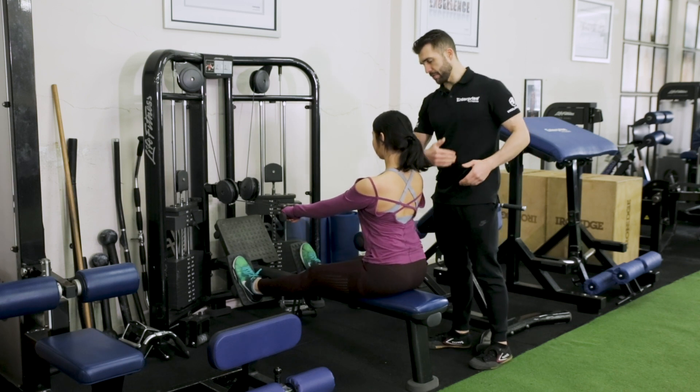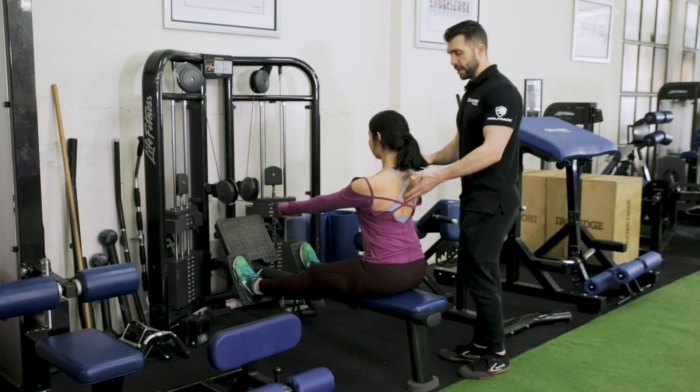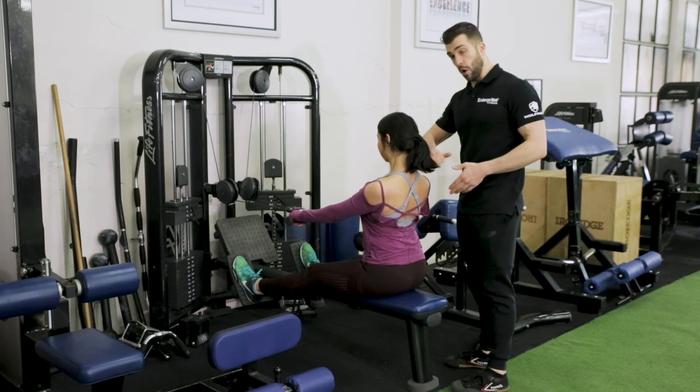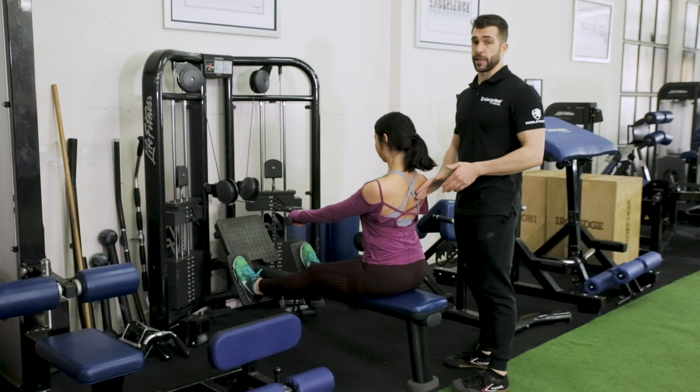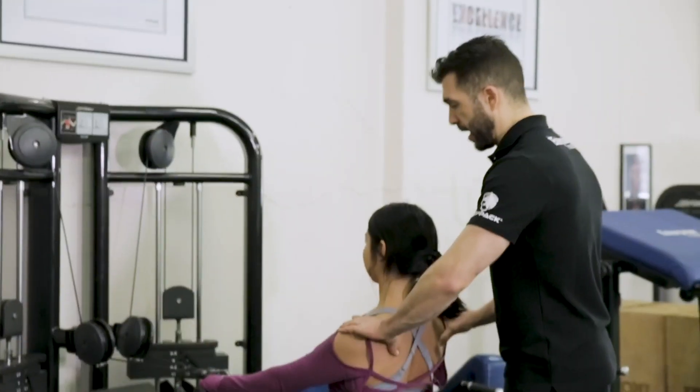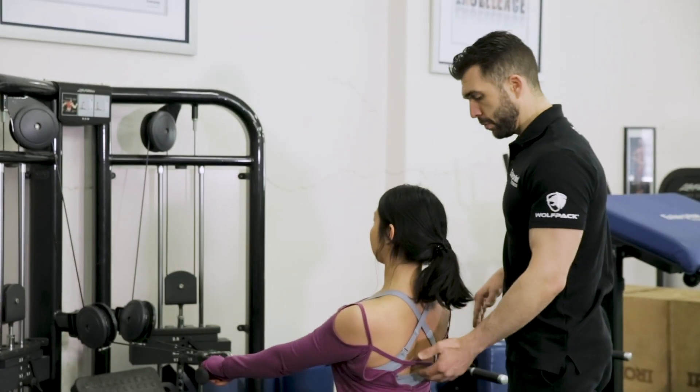Perfect position. Hips are nice and far back. The first part is she's going to retract — so she retracts. A simple axiom: if your traps are on, your lats can't be on; if your lats are on, your traps can't be on. So she's nice and retracted — that's perfect. Her chest is nice and high up.